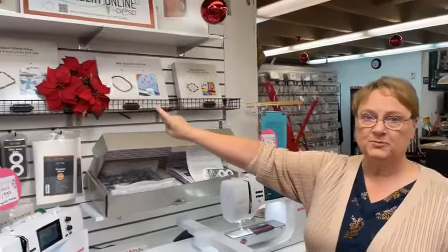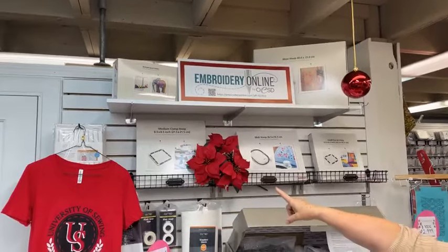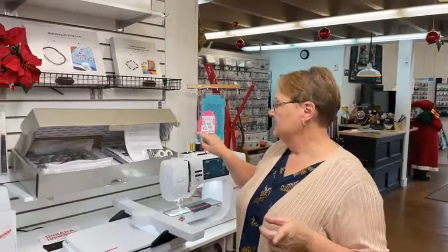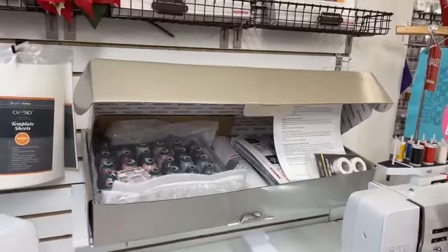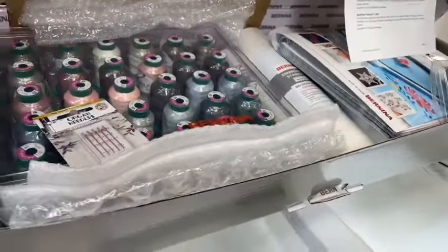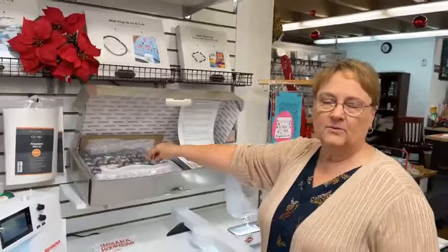We have a variety of hoops here — a small clamp hoop, a medium clamp hoop, and midi hoops. We've got them in stock, ready to go. Look at this fun embroidery box back here — you can buy this separately. If you need to drop a bug in Santa Claus's ear, it includes stabilizer, threads, tape, designs, and needles. When I bought my 590, I got one and it was terrific.